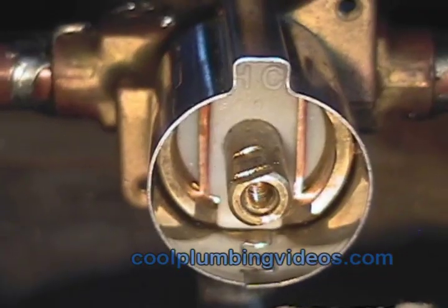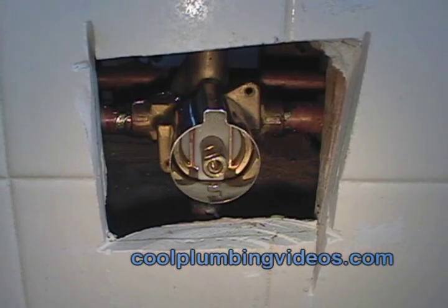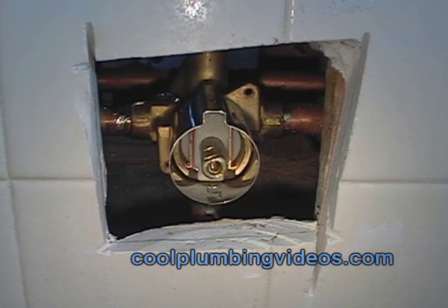This is part of the trim — the decorative piece of the tub and shower valve, called the sleeve.